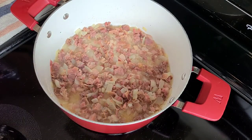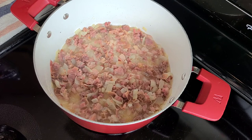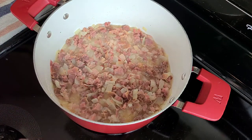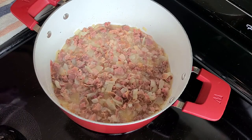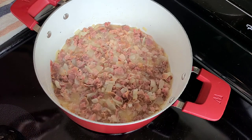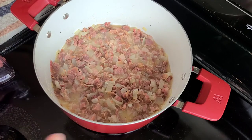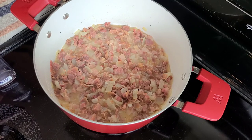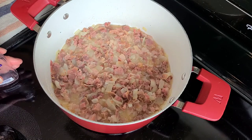Now what you're going to do is simmer down the vodka so all the alcohol cooks out — you don't want to get your guests drunk. Let this simmer for a bit to make sure all of that alcohol has cooked off. I'll let you guys know how long I let mine simmer for.